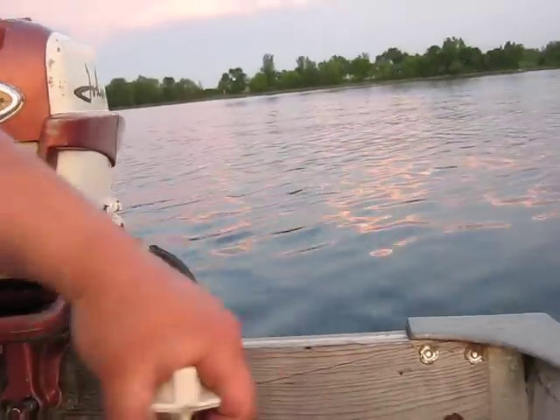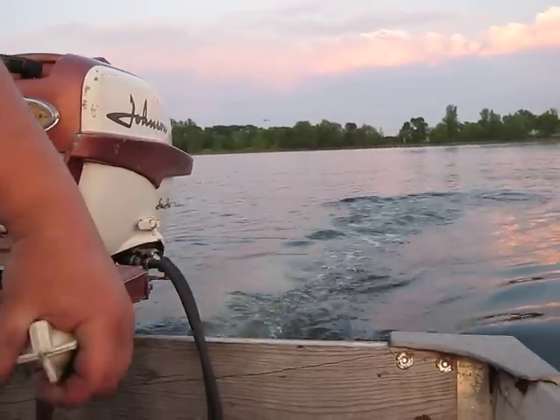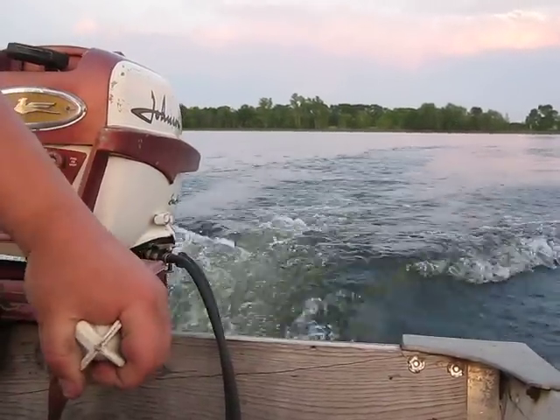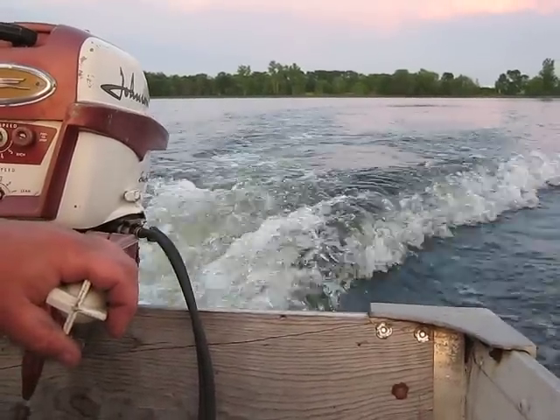We've got kind of a heavy load — myself and Pepper Dog — so we're about 350 pounds worth of weight in the boat, plus 3 gas tanks, a pop, and all the other stuff. These are real nice, smooth running motors.